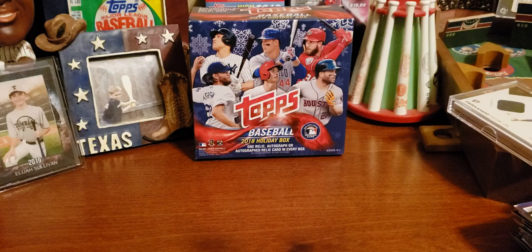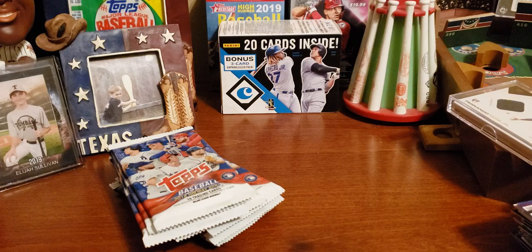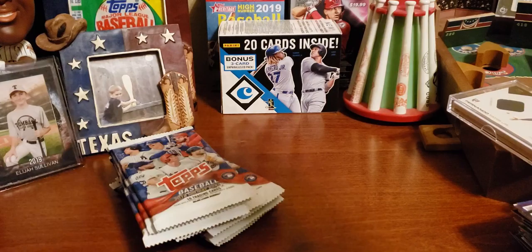All right, let's jump over to baseball real quick — nine minutes. Let's do this fast. Baseball — we've got several packs, ten cards in each pack, about ten packs I think. Let's fly through these.